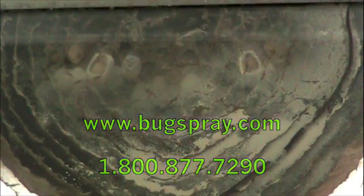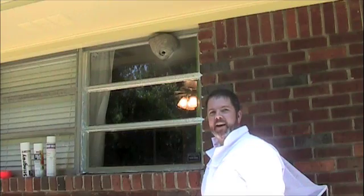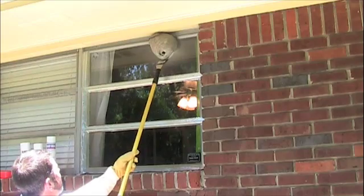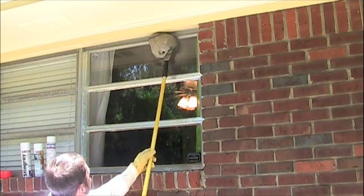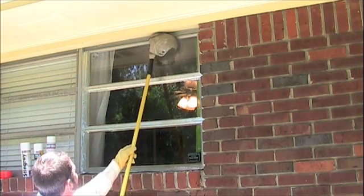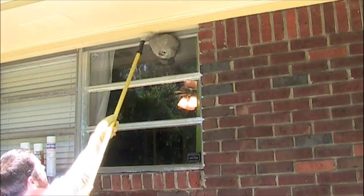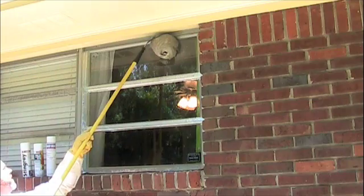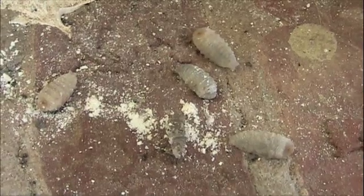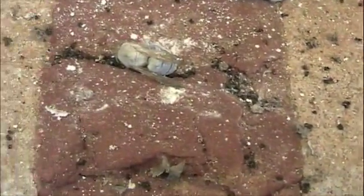As you can see, 99% of the activity that was going on has pretty much ceased. So I'm going to get the scraper and go ahead and remove this nest. Here we've got some close-ups of the bald-faced hornet larvae — they fell out of the comb after it was dusted. And a couple of the dying hornets covered in the dust.